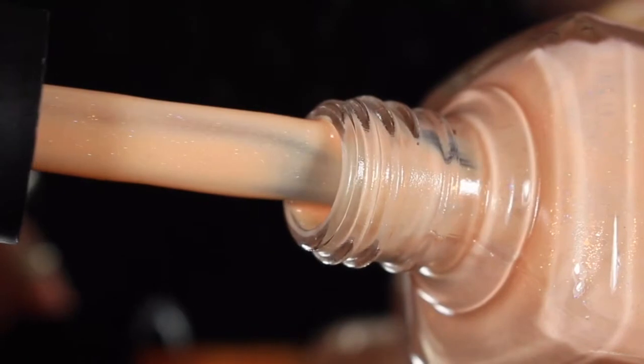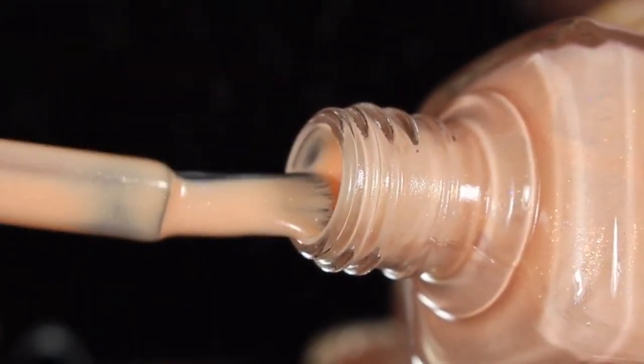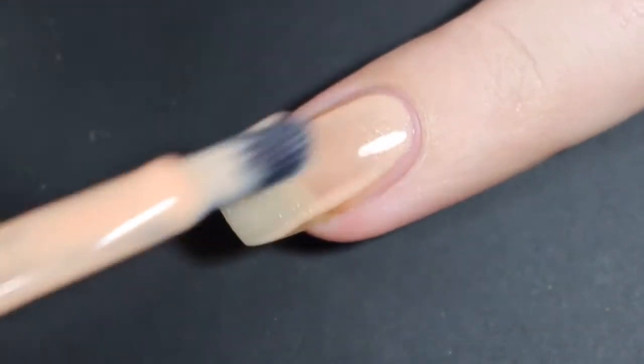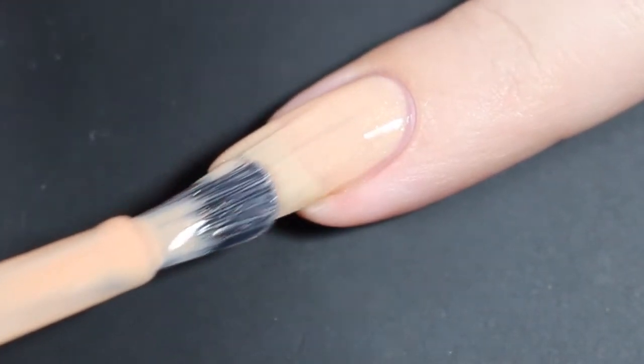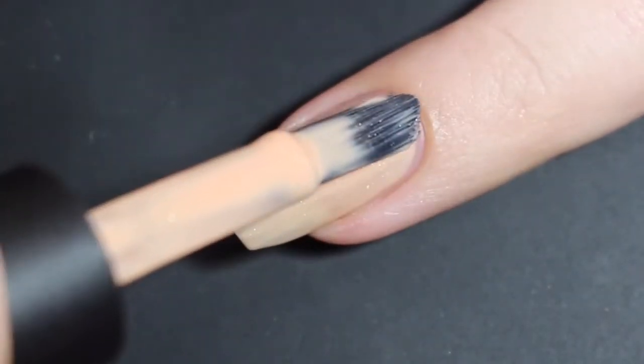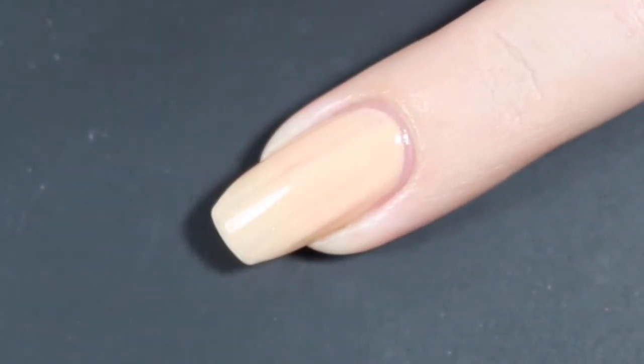I'll go ahead and show you that brush shot — I absolutely live for Never Enough's brush — and I'll show you how Mary's May Flowers swatched on my natural nail. Here is the first easy coat. That wide brush just fans right out and applies this polish perfectly. This does have a bit of a thicker crelly formula, and this first coat went on nice and smooth.